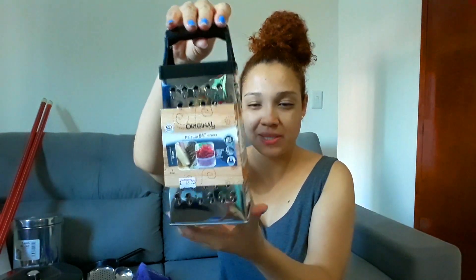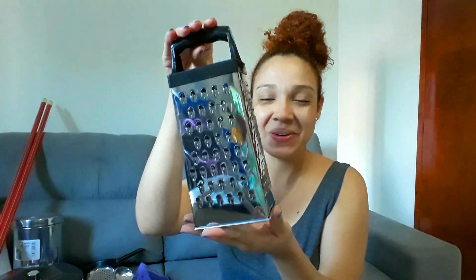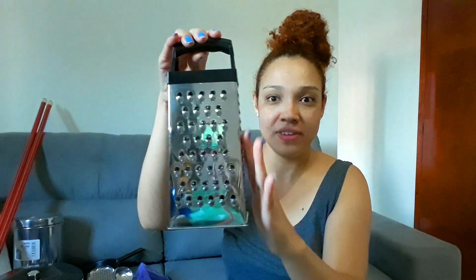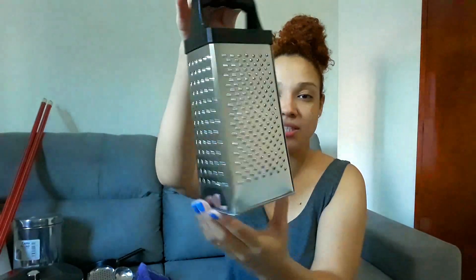Agora chega de falar e bora mostrar para vocês o que eu comprei porque eu estou muito ansiosa. Gente, a primeira comprinha que eu fiz foi esse ralador aqui. Eu comprei naquelas lojinhas de R$1,99, e eu achei muito legal, eu achei o material muito bom. Ele foi R$12,99. Eu comprei na cor preta — tinha branco, tinha vermelho, mas eu não gosto muito de colorido. Então eu comprei preto e eu gostei porque ele é bem afiado, gente. Tem quatro opções de ralagem. Eu amei demais.